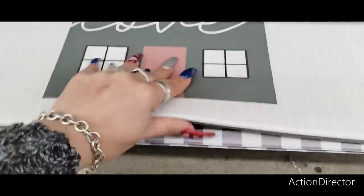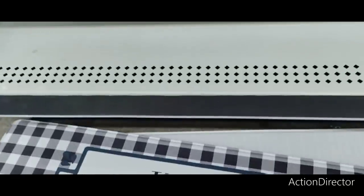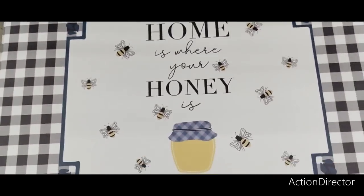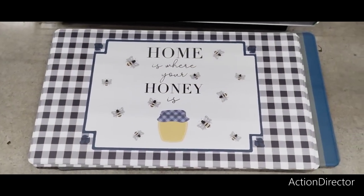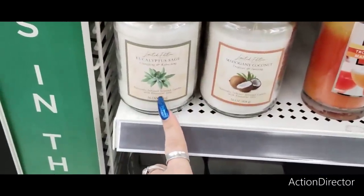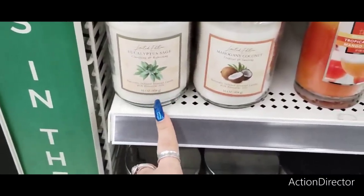They also have these memory foam mats and look at how cute this one is — there's only one left, $8. That is really, really nice. They also have these really nice candles — eucalyptus and sage, naturally infused scented candles with essential oils. And then you also have mahogany coconut, tropical and inviting. This one's clarifying and refreshing — naturally infused scented candle with essential oils.